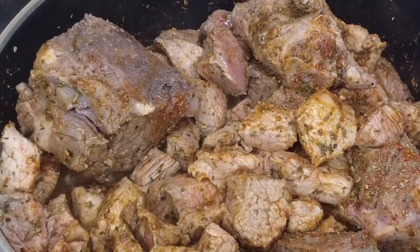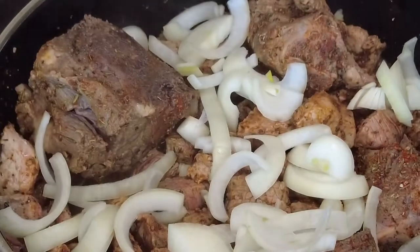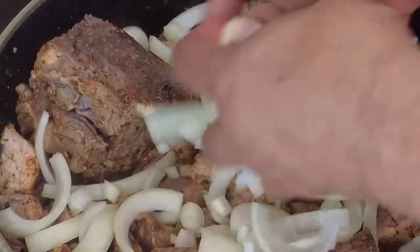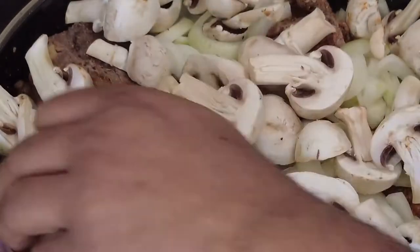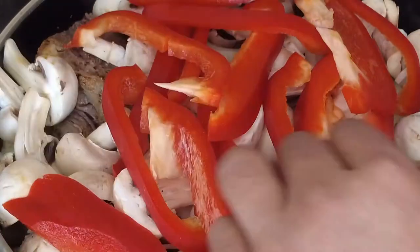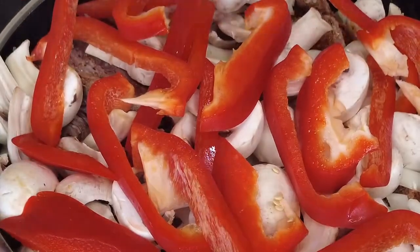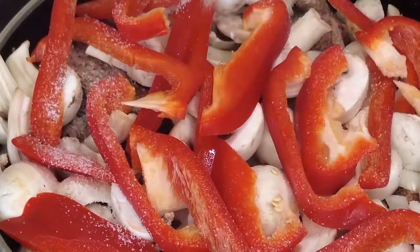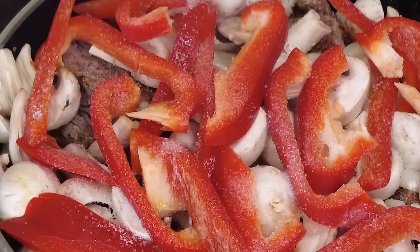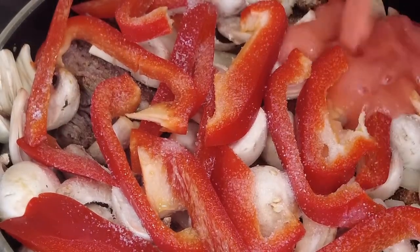Once thoroughly mixed, add onions, mushrooms, bell pepper and salt.